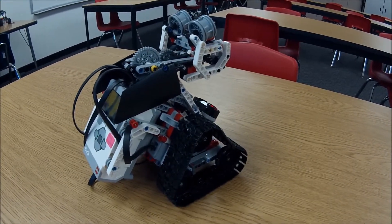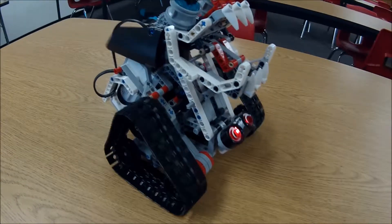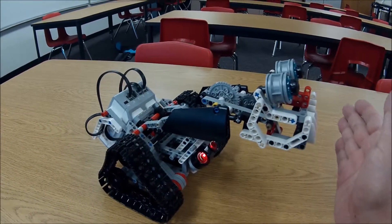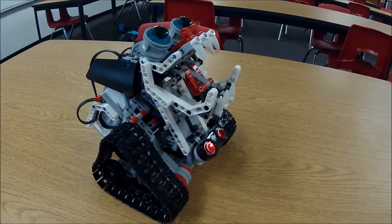Alright, so I just thought you'd enjoy seeing the ZNAP. Again, out of the expansion kit. And thanks for watchin'.